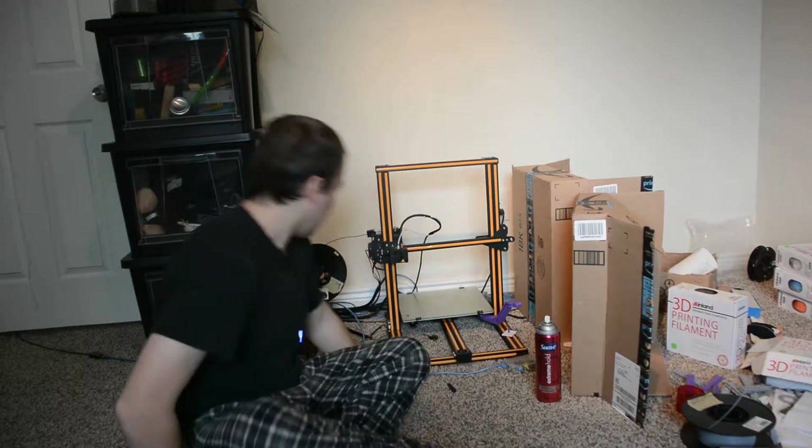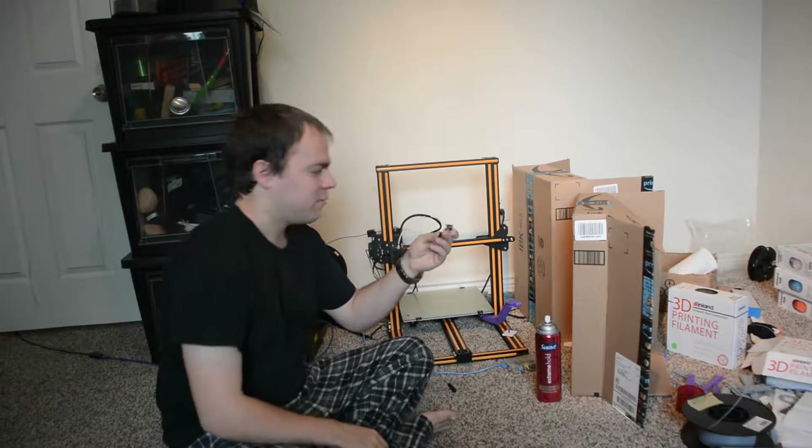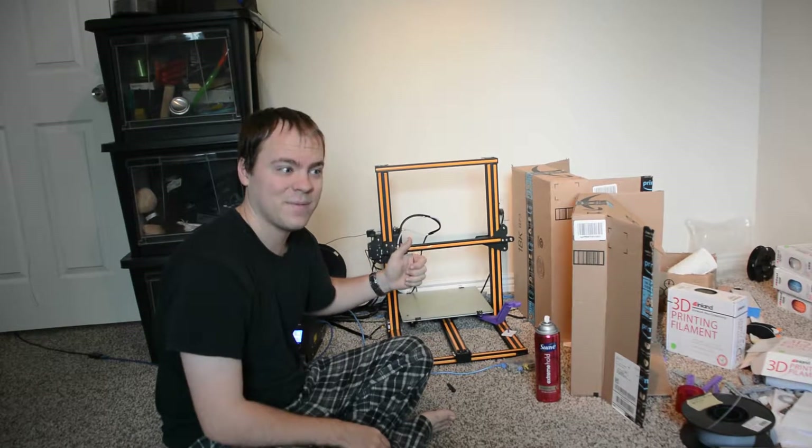So I'm going to be fixing the printer right now. Welcome to printing. All this stuff is gummed up inside the printer head, so I've got to go fix it.